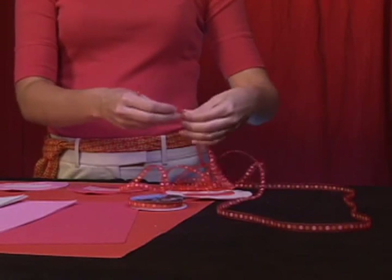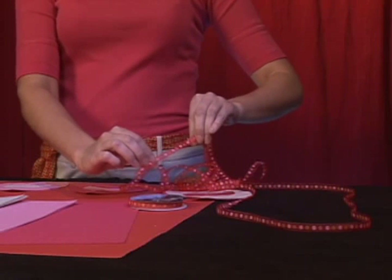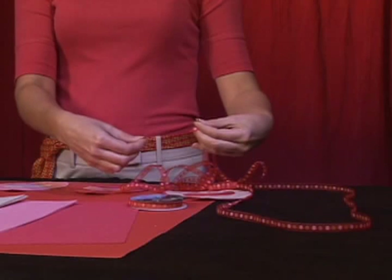I've got some really pretty red ribbon here with polka dots — it's orange and pink, very festive, very Valentine's Day. But you can get any kind of ribbon you like.